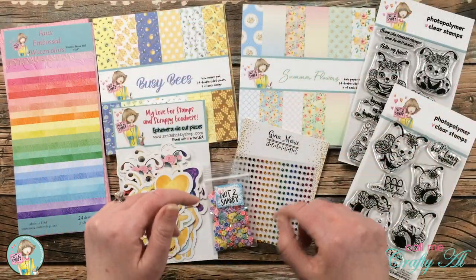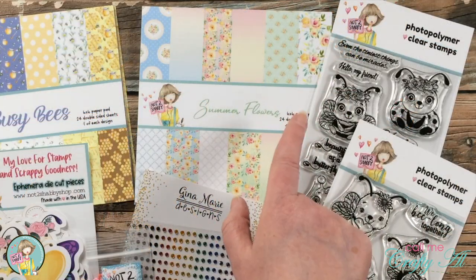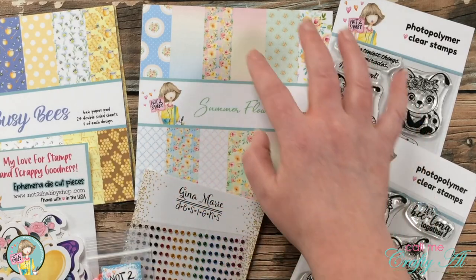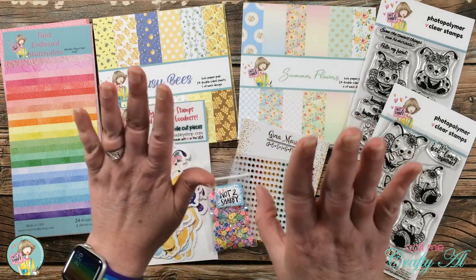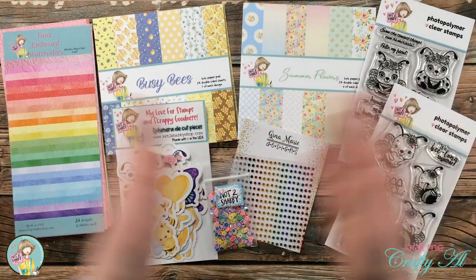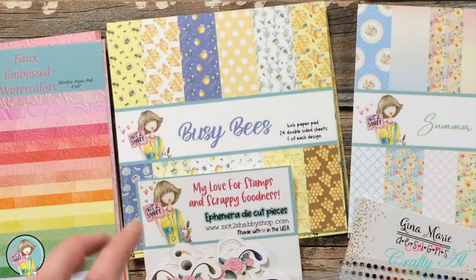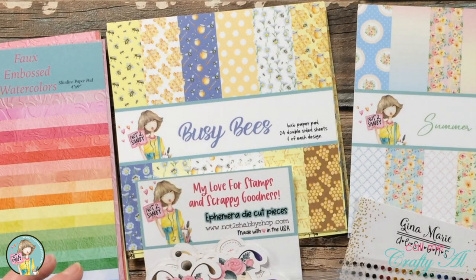The other two paper pads are six by six. There's the Summer Flowers pad with lots of great florals and some pastel patterns including some ombres — I think some of these would make great backgrounds, almost like wallpaper if you were doing a scene. The paper pad I'll be using today is Busy Bees, which is full of honeycomb, honey, and bee-related papers as well as a few coordinating patterns.